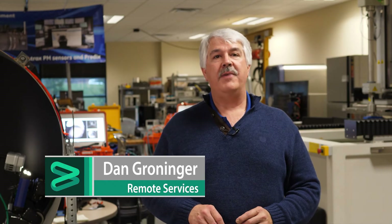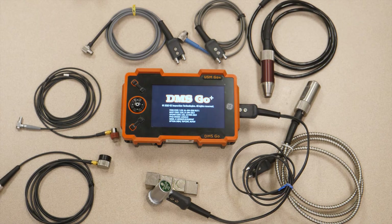Hi, Dan Groninger here for the Remote Services Group, Baker Hughes, the Ultrasound and Eddy Current Group. I've been with the business about 26 years in a variety of engineering roles, from instrument development through probes and applications development. We've put together a series of short videos covering a variety of our instruments, probes, and applications. Hopefully you find these useful in your selling activities. Today, I'd like to share a little bit with you about the DMS Go Plus.